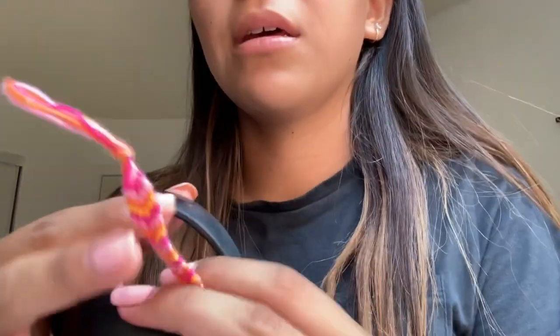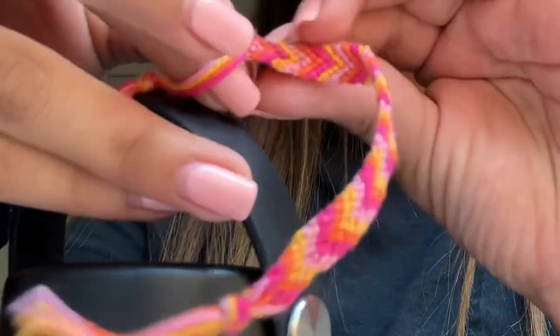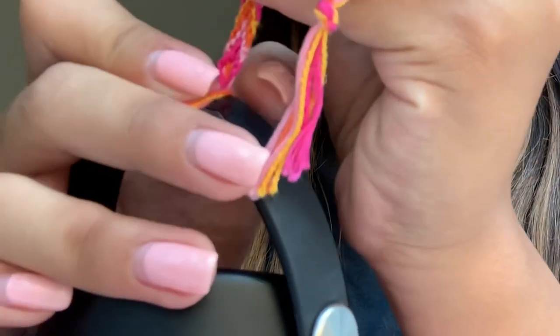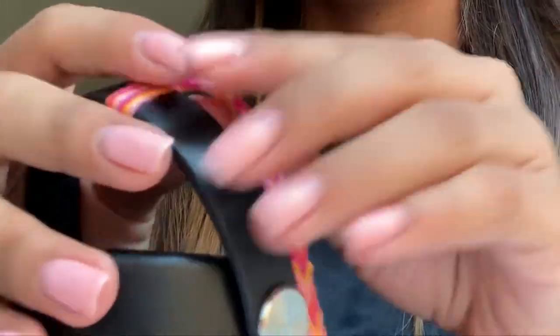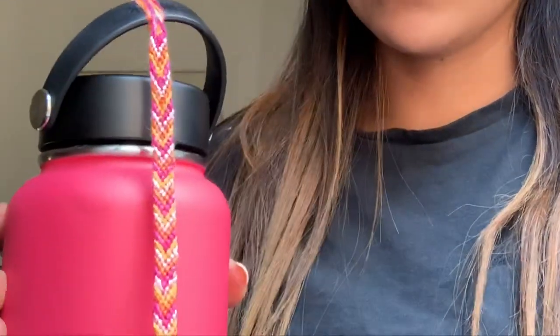Now, if you guys did tighten it really tight, it would be the same thing. Many of you guys already got the bracelet on and pulled it super duper tight. The reason I'm pulling it tight is because I'm guessing a lot of you guys got stuck on your hydro flask because you pulled it tight, so that's why I'm pulling mine tight — just so I could show you guys. Once it was pulled tight, it usually looks like this on the hydro flask.